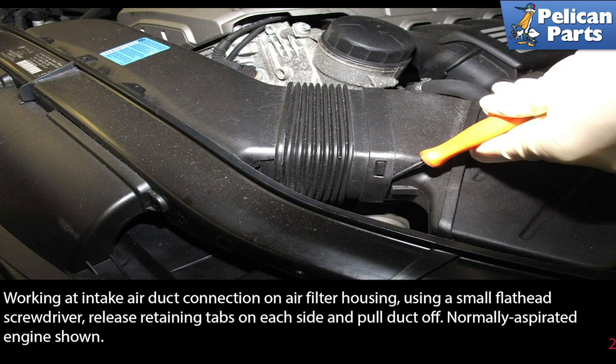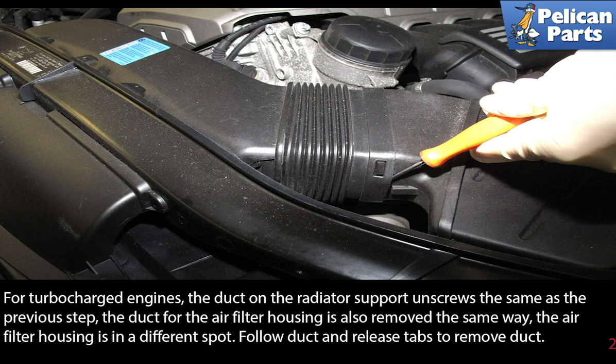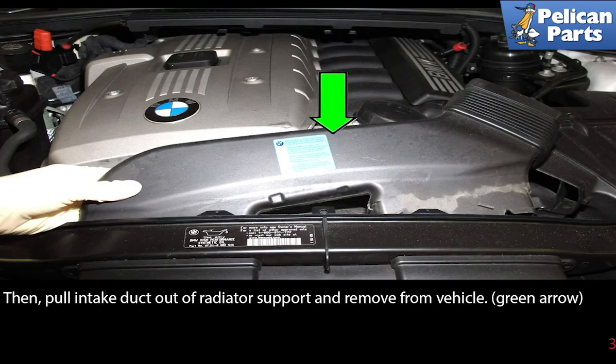This is for the naturally aspirated engines only. For turbocharged engines, the duct on the radiator support unscrews the same as the previous step. The duct for the air filter housing is also removed the same way, but the air filter housing is in a different spot — follow the duct and release the tabs to remove it. Then pull the intake duct out of the radiator support and remove it from the vehicle.